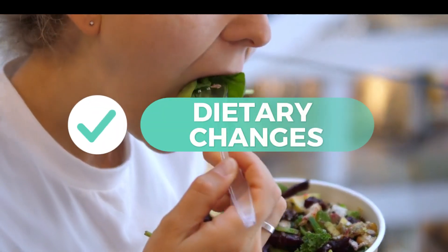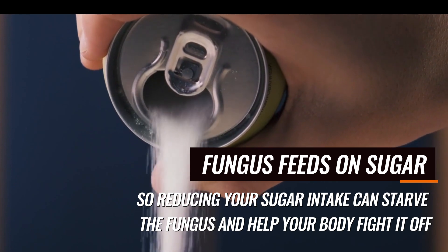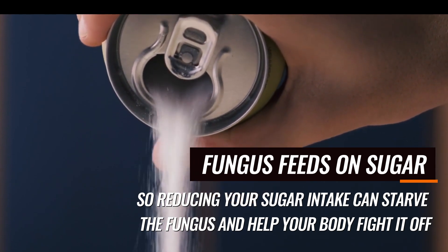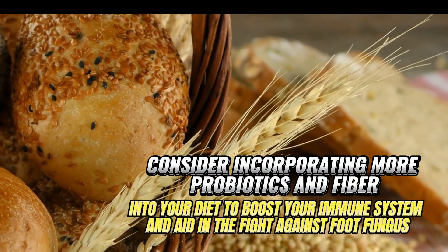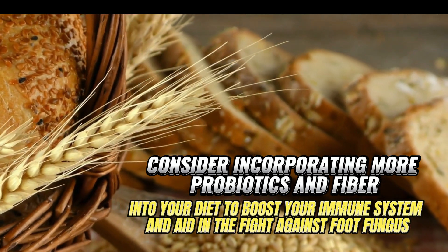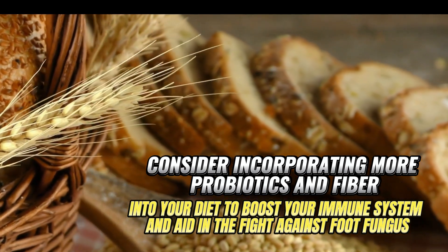7. Dietary Changes. Fungus feeds on sugar, so reducing your sugar intake can starve the fungus and help your body fight it off. Consider incorporating more probiotics and fiber into your diet to boost your immune system and aid in the fight against foot fungus.